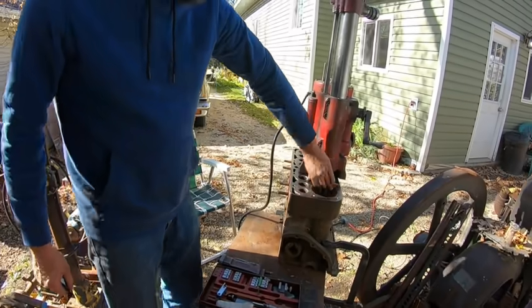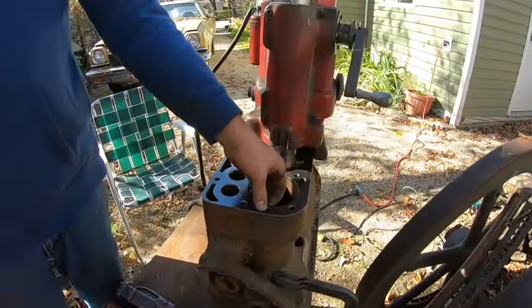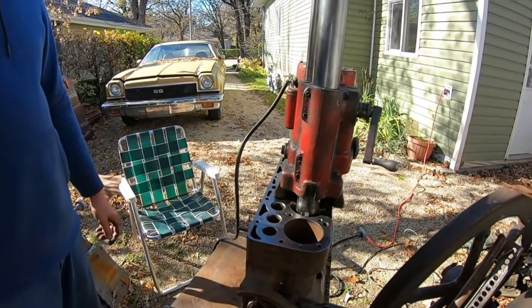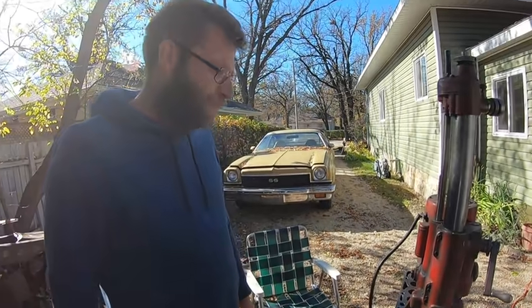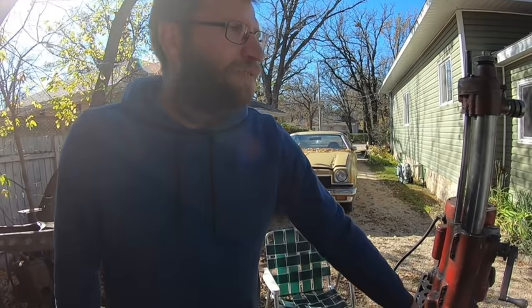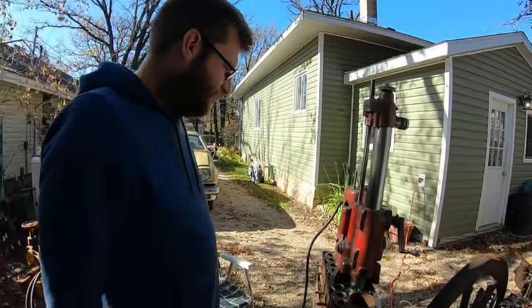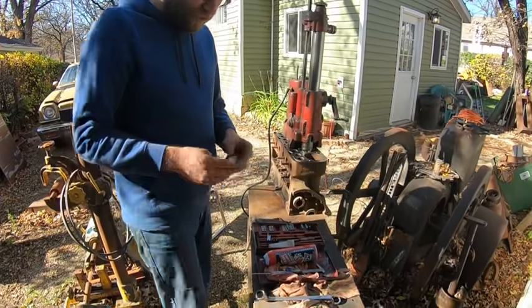There's at least five thou wear there — there's a good ridge — so we'll probably end up, just for shits and giggles, set up like we're going to do a 30 thou bore. It'll be in the top part there, 25 to 27 thou cut depending. We'll get that set up and we're back in a couple minutes.